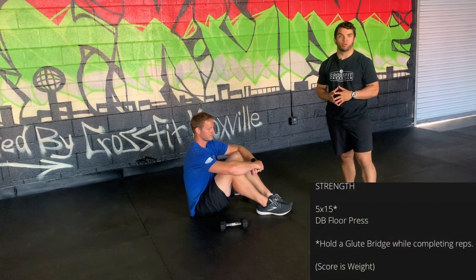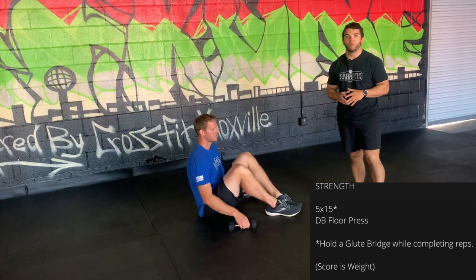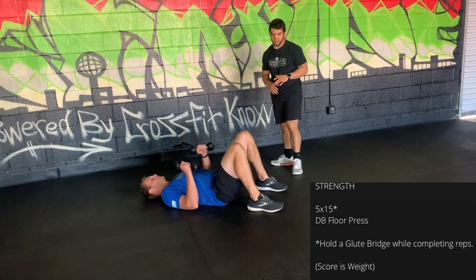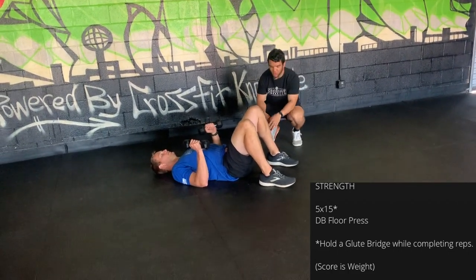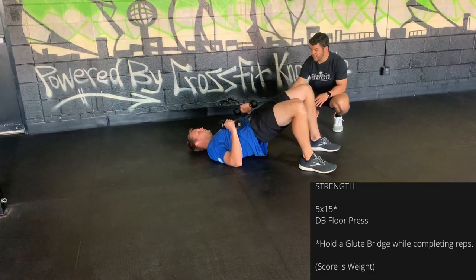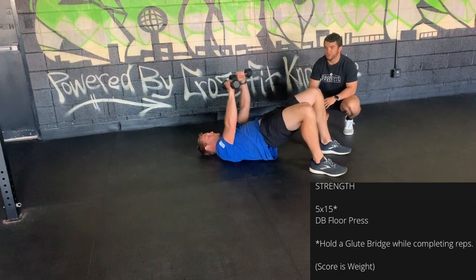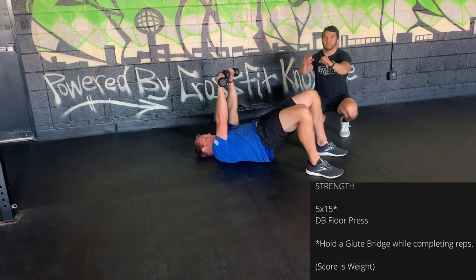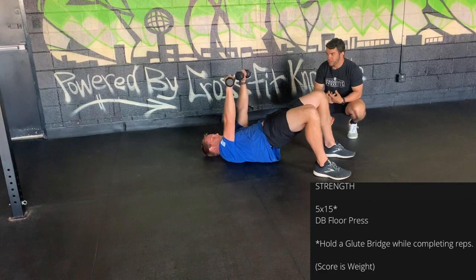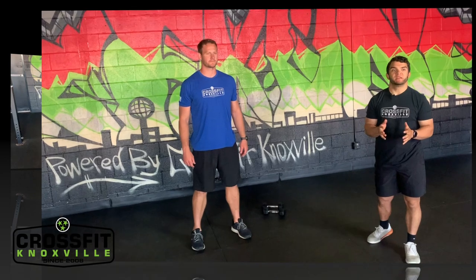For the strength portion, you have five sets of 15 dumbbell floor presses with a unique twist — stay in a glute bridge hold the entire time. Lay flat on your back, heels close to your glutes, drive through your heels and bring your hips to the ceiling. Elbows at a 45 degree angle, press over your chest to full extension, bringing the dumbbells closer together at the top for a good chest contraction.